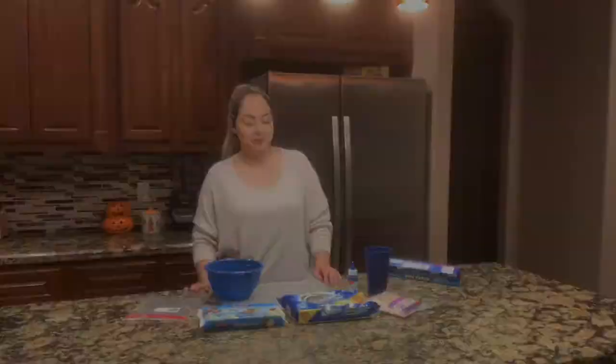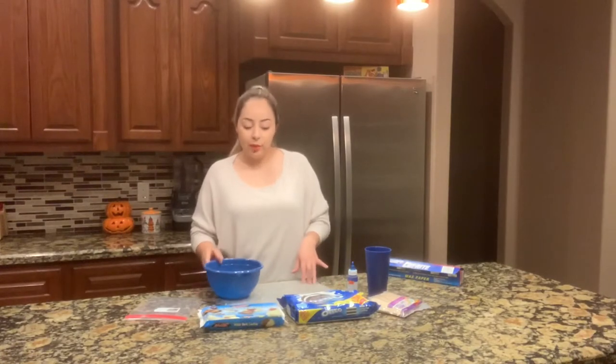Hi everybody, welcome back to my channel. In today's video I'll be showing you how to make Oreo pops and how to color your chocolate. Everything that I'll be using, I'll add in the description at the bottom of this video. I'm going to go ahead and get started — I already have my wax paper set up.